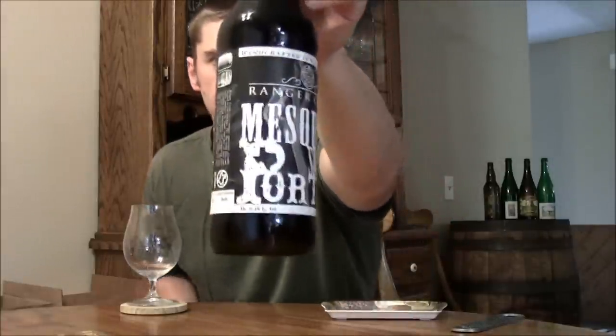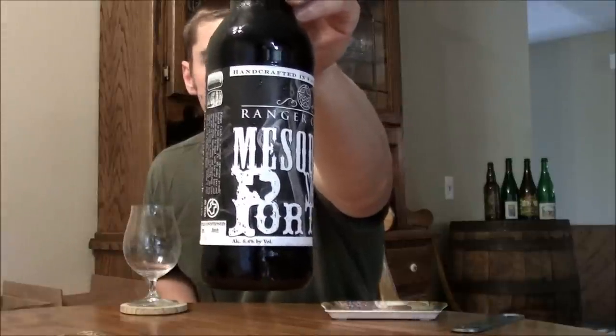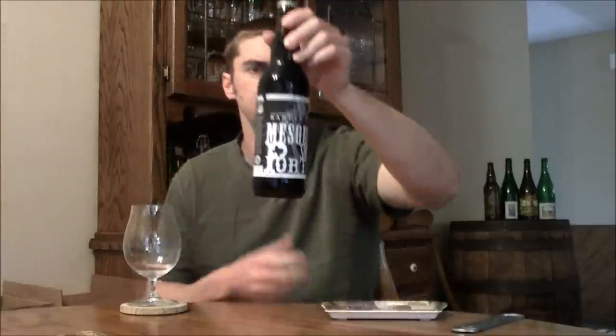Today we're going to be looking at a beer that Steven from Texas sent me in a beer trade a while back. It's from Ranger Creek out of San Antonio, Texas, and this is their Mesquite Smoked Porter. They're calling it a Robust Porter Smoked with Texas Mesquite.